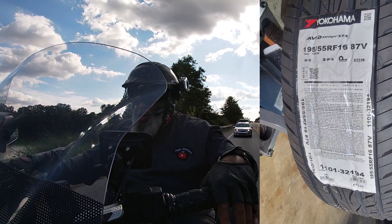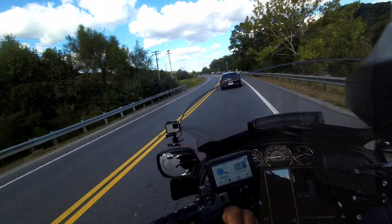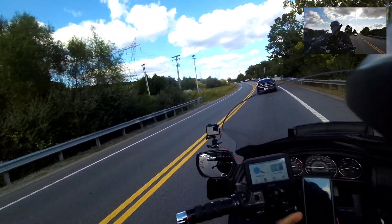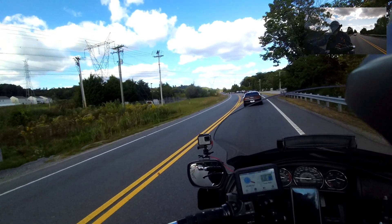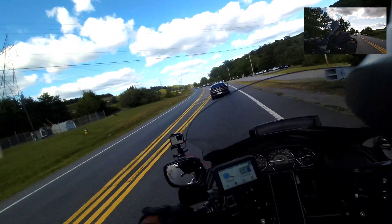So you know, according to how run flats operate - you got that new Mustang - if you have a flat tire you can limp it 50 miles, they say. I don't know if I would do that on a motorcycle, but I could at least get off the side of the road.